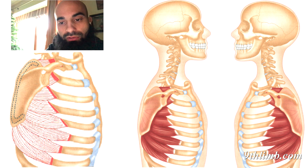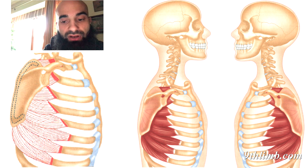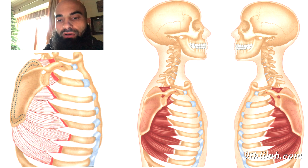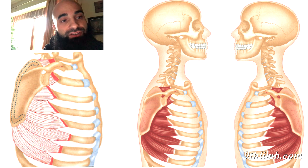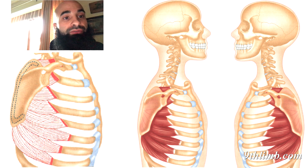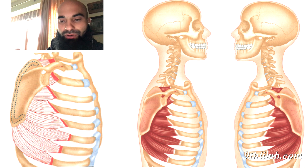You'll feel what I'm describing as we go through the video. Definitely do memorize this image — burn it into your mind — so that when you're lying on your back to do this isolation, you can clearly see this muscle and connect the image of the muscle to what you're feeling in your body. That connection is union — that's yoga.